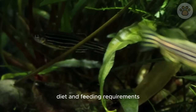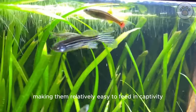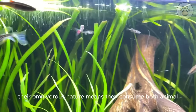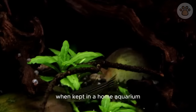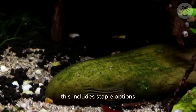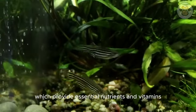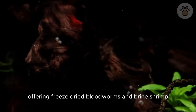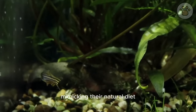Zebra danios exhibit a versatile and hearty appetite, making them relatively easy to feed in captivity. Their omnivorous nature means they consume both animal and plant-based foods. When kept in a home aquarium, they readily accept a variety of high-quality foods. This includes staple options like high-quality flake foods, which provide essential nutrients and vitamins. Additionally, offering freeze-dried bloodworms and brine shrimp serves as a protein-rich supplement, mimicking their natural diet in the wild.